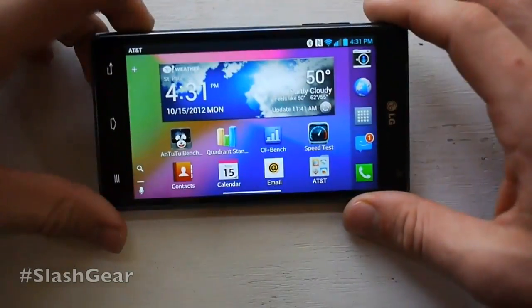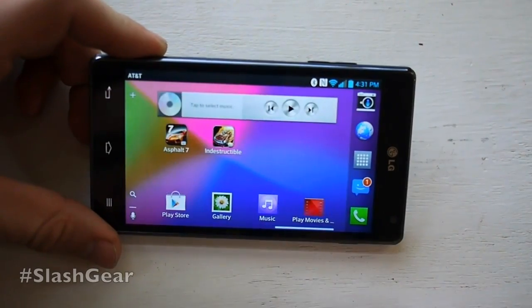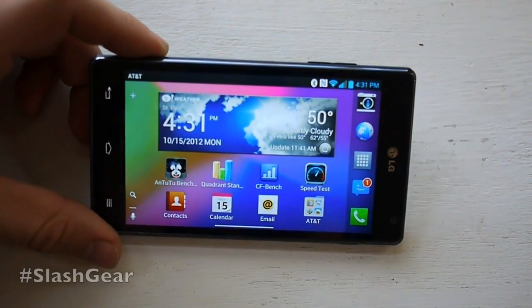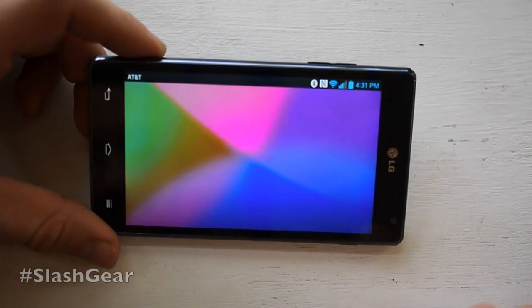Another thing you can see right here is it's ready to do landscape mode right out of the box. This is a feature that does not exist on the standard version of Android unless you're using the newest one, which is on the Galaxy Nexus and Nexus 7 right now.